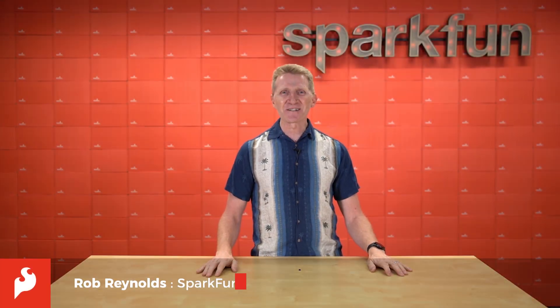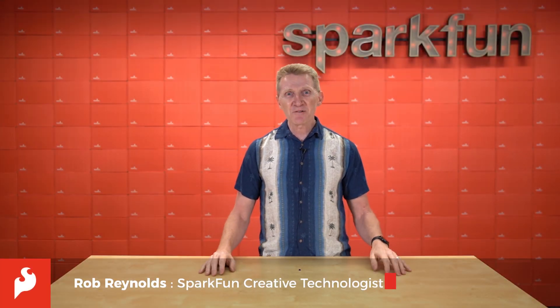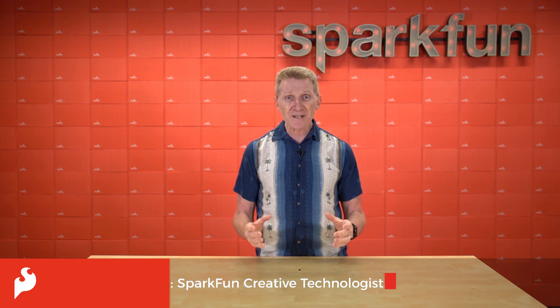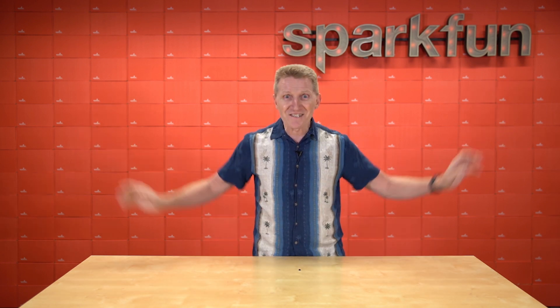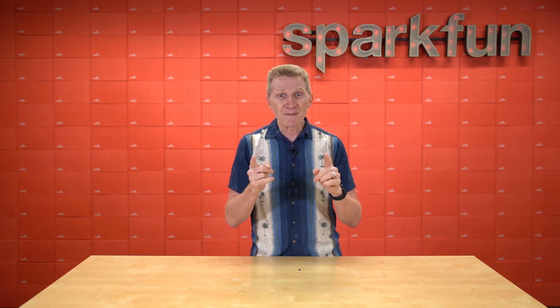Hi there, Spark fans. Rob Reynolds here once again. As a kid, I remember magnets being the first thing that got me really excited about science that I realized was science — like two pieces of metal that could stick to each other, but only in certain ways. If you put them the other way, they would repel each other. And they could stick to other metal no matter which way you put them, but not every metal, just certain metals.